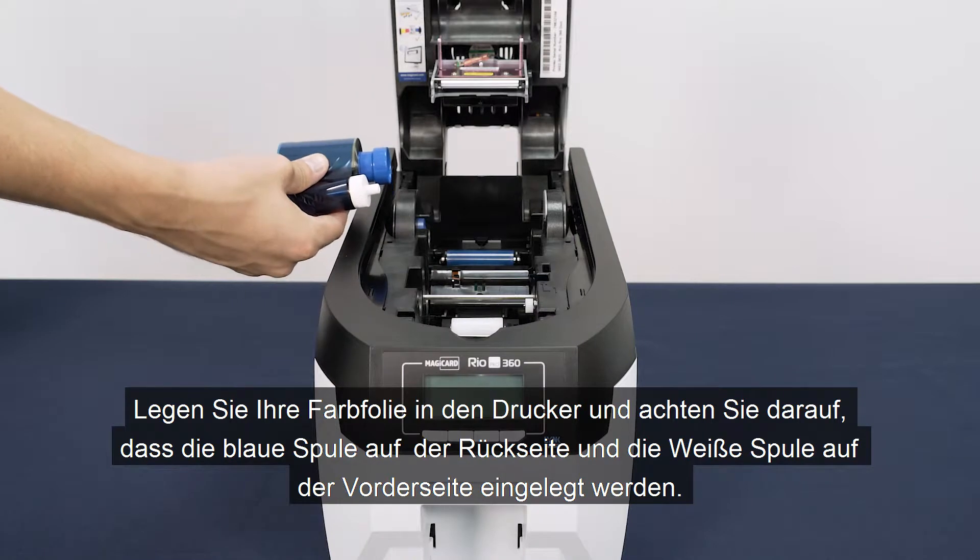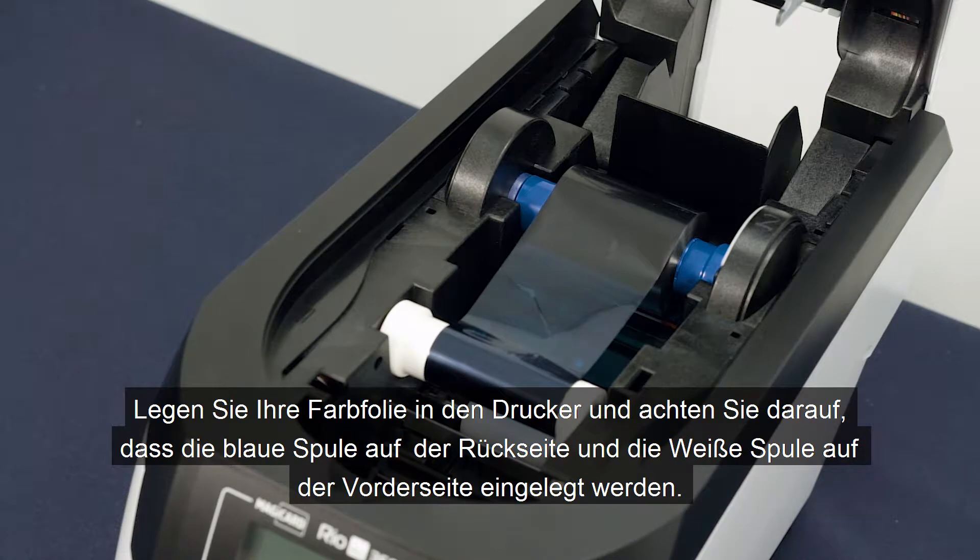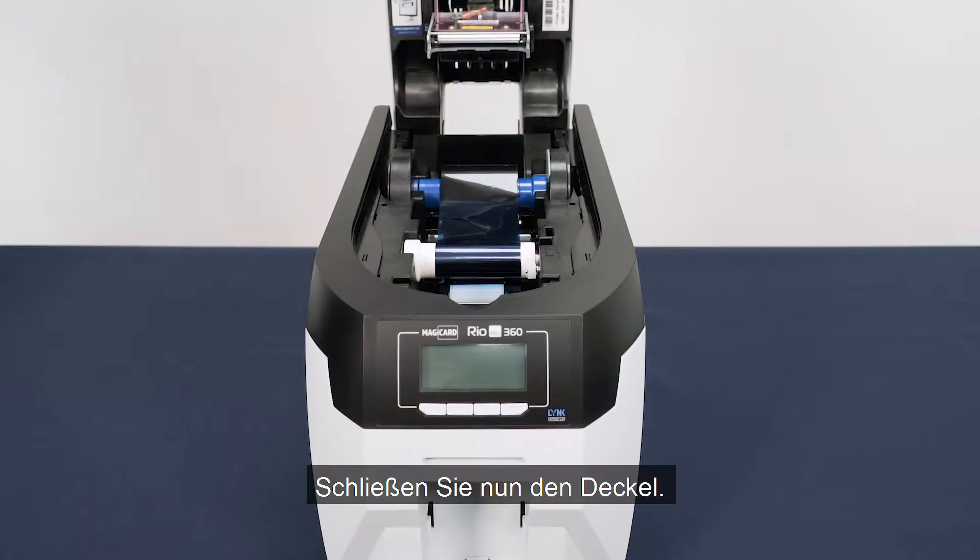Place your die film inside the printer, ensuring the blue spool sits at the back and the white at the front. Close the lid.